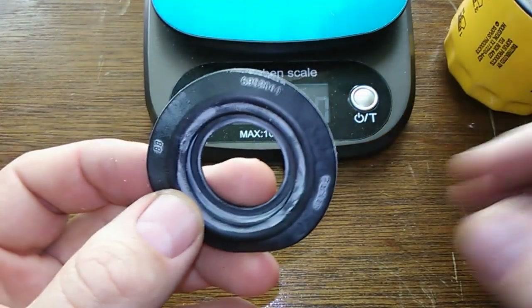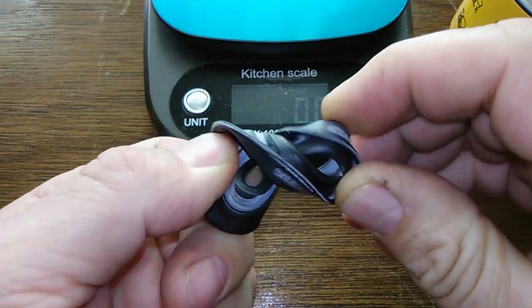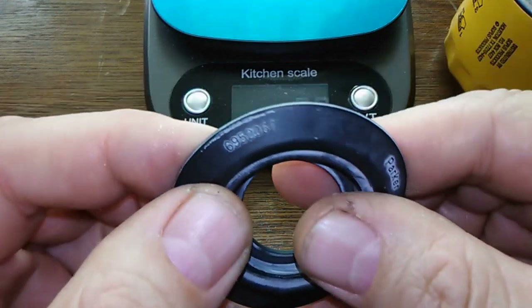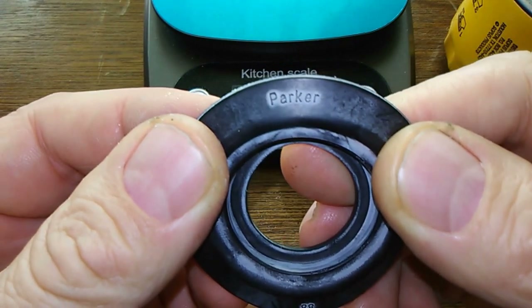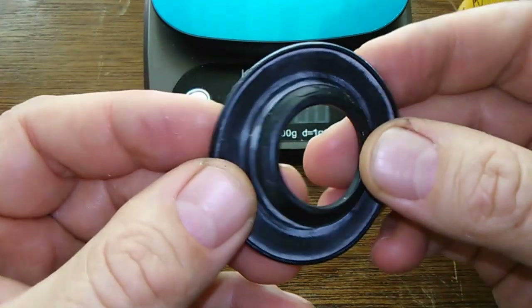Rubber anti-drain back valve — pretty sure this is rubber, feels like rubber. It says Parker on it right there; I've seen that on another oil filter but I don't remember where. Overall this all seems okay — it's rubber, which is good.